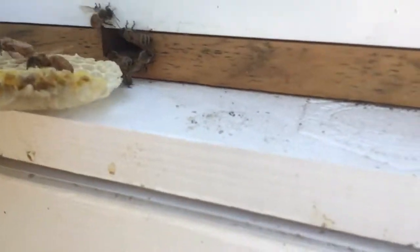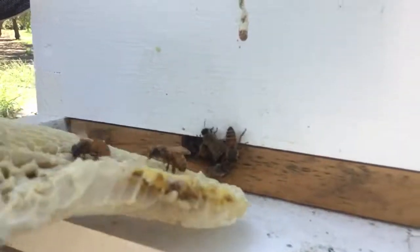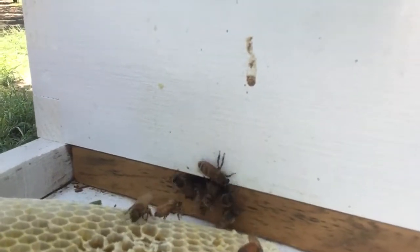And I'm taking those bees and putting them up to the opening so they can find their way — they can see the other bees there hanging out and make their way into that opening.